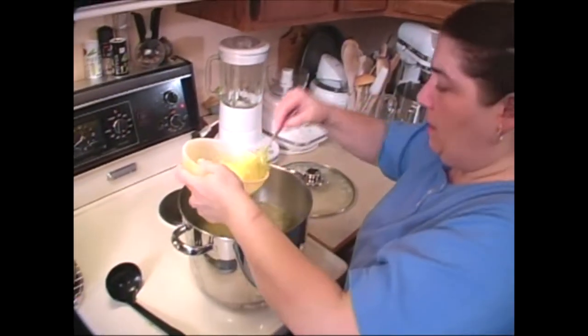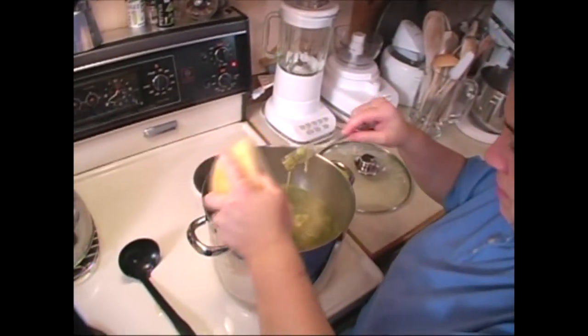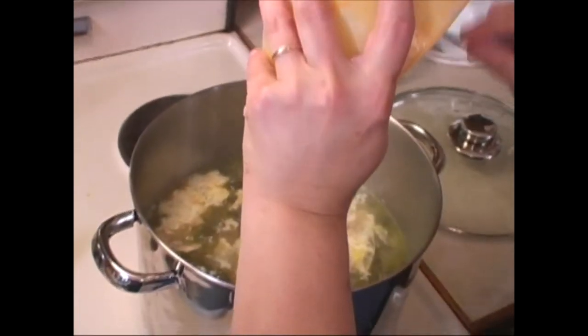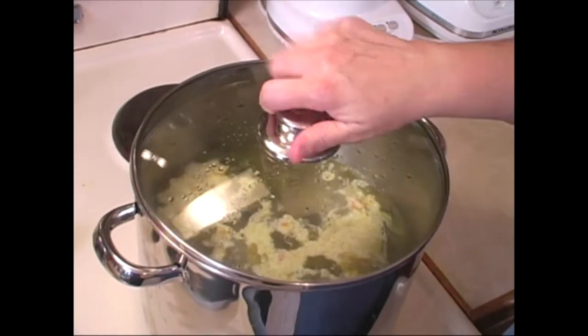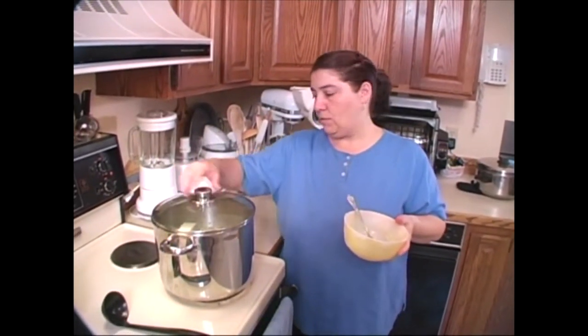We're going to pour the egg and cheese mixture right in here. Don't stir it, don't mush it around. Cover it up and let it simmer — the eggs are going to float to the top like little pillows and we'll show you the final product when we serve it up.